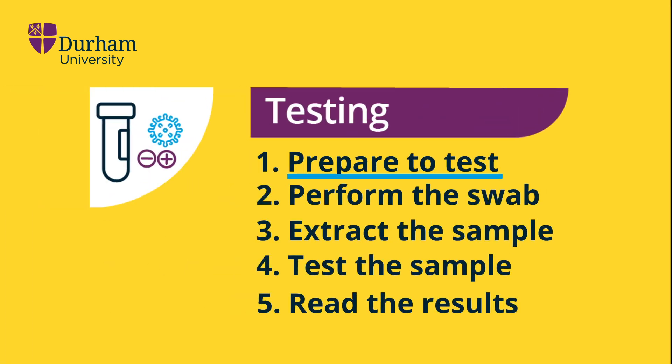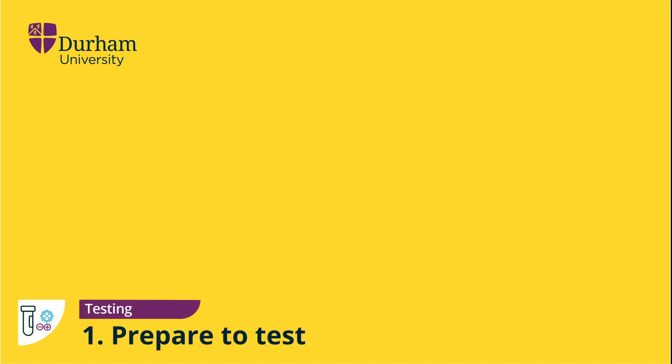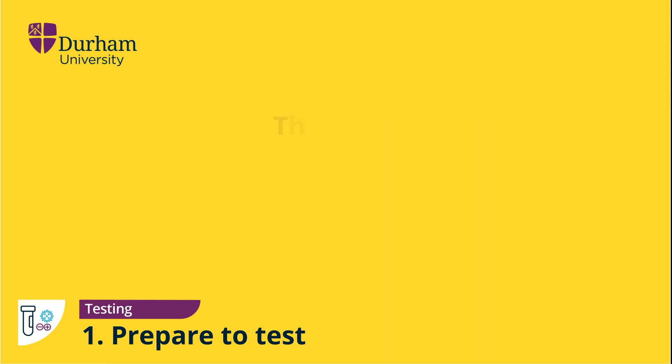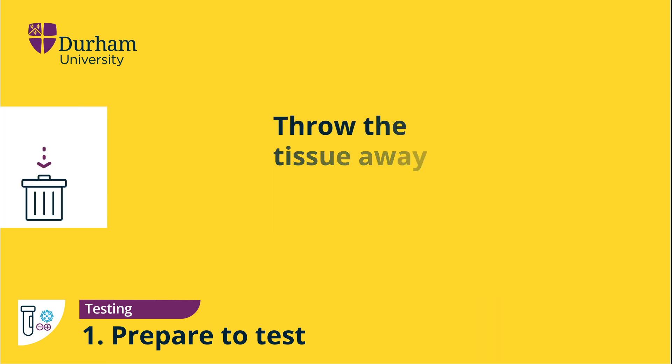Preparing to test. In preparation for the test, gently cough three times into a tissue, blow your nose, then throw the tissue away and wash your hands.